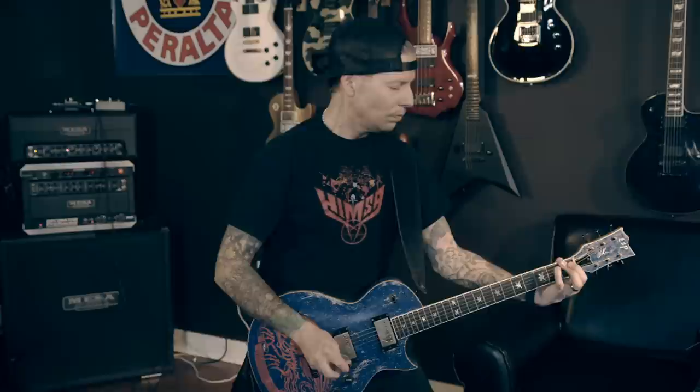Beyond the gain structure that's within the amp already, I'm running an additional Grid Slammer and the five-band EQ just for a little bit of extra crunch, a little bit more insane heat on there. Beyond great heads, Mesa makes great pedals, so why not compliment the head with a couple of awesome pedals.